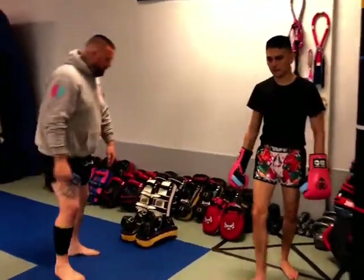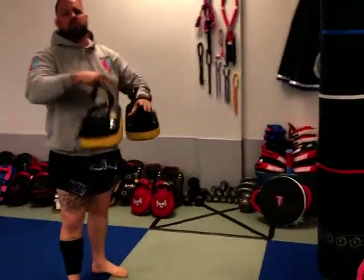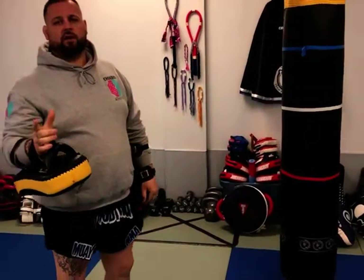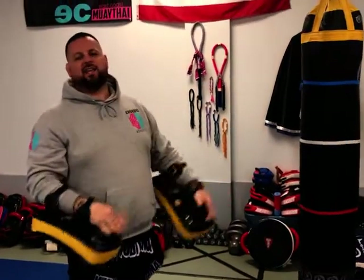Another key thing when you're holding pads — in the gym or any gym — when you're throwing a shantai kick, make sure safety is first for your pad holder. A lot of people get hit and get hurt. We want to be safe first and foremost, because if you can't hold pads, you can't fight.